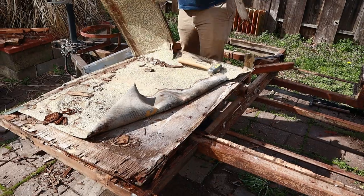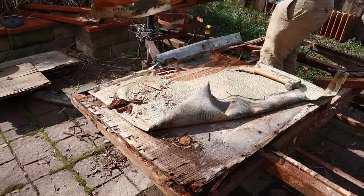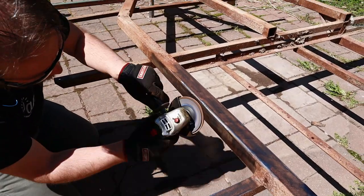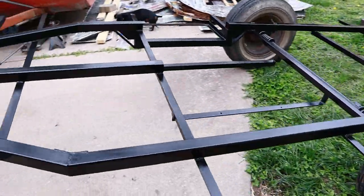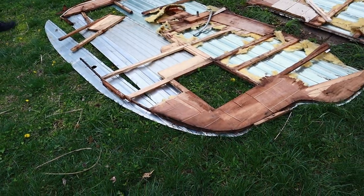Then I used a pry bar and removed all the old decking. I was then able to grind off all the old rust. I primed the frame and added a final coat of paint to it. After that, it was time to start rebuilding the old walls, or what was left of them.